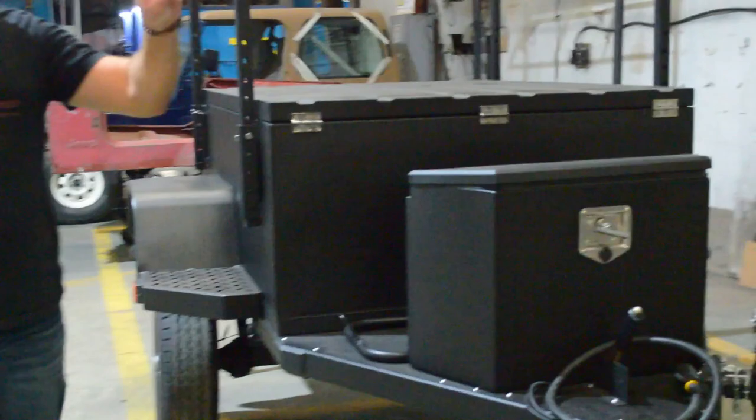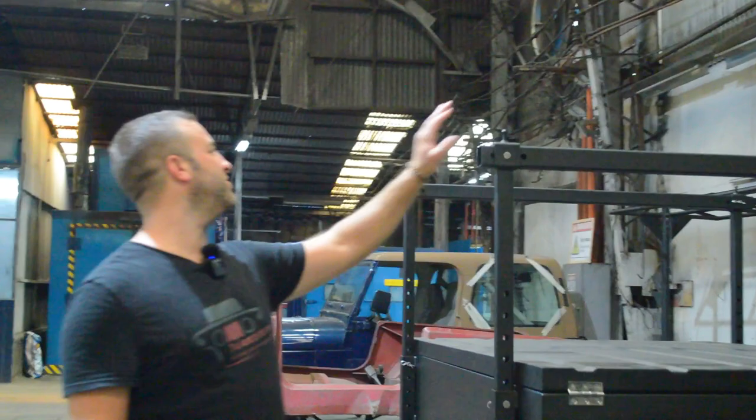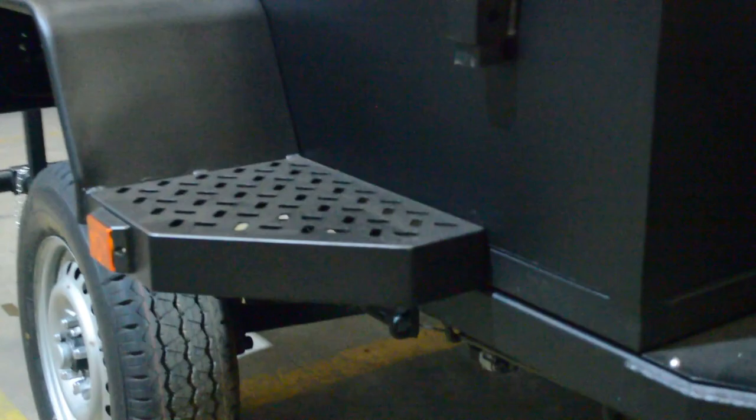This here is our utility/camping trailer — it kind of has two functions. One, you can use it as a utility trailer; it's roughly six feet long, this box. But it's also a camping trailer, so you can see the racking up here on top. This is meant to have a tent on the top to do the overland-type camping and such.